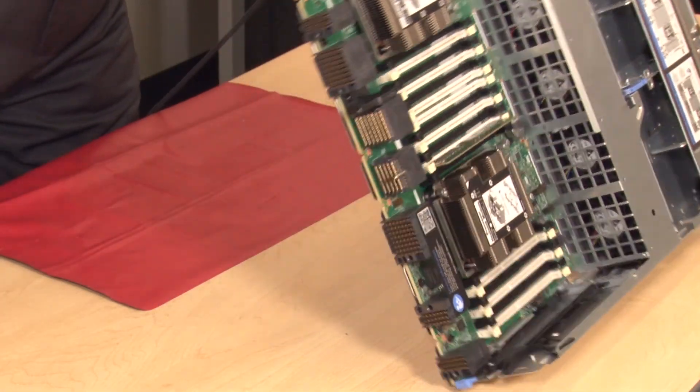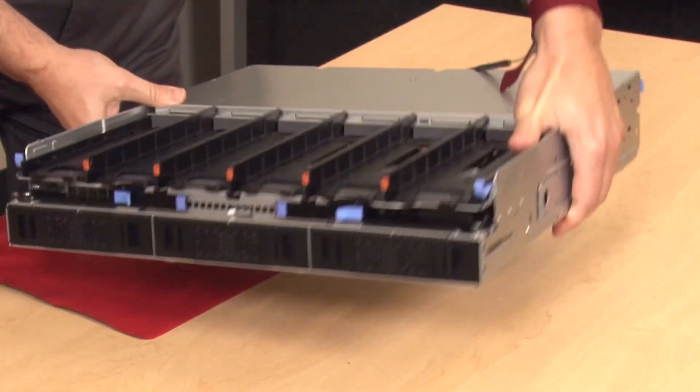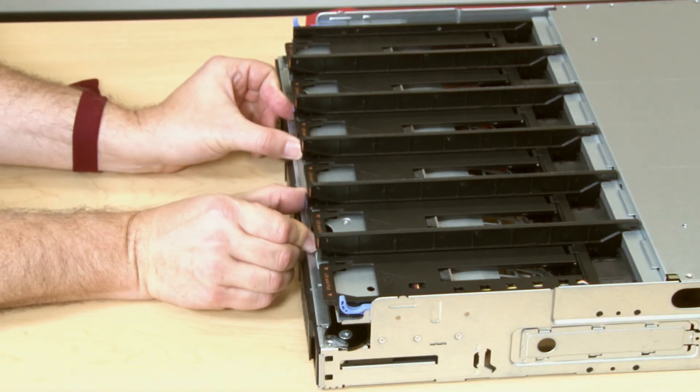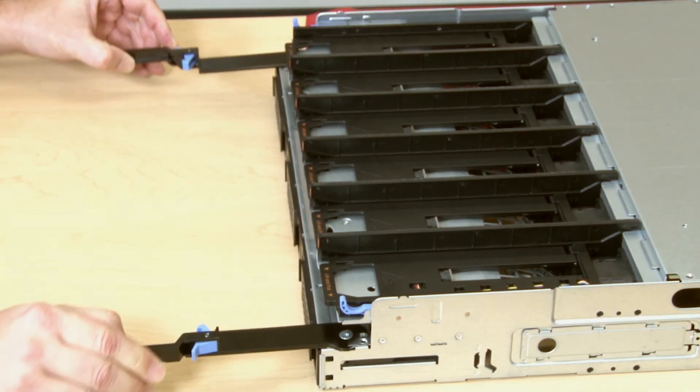If this is the upper compute tray, you will need to turn the compute tray upside down. Ensure that each compute tray or storage tray release lever is in the fully open position.